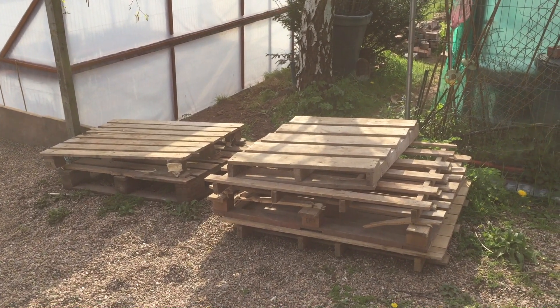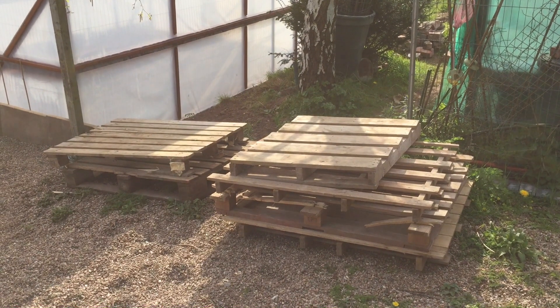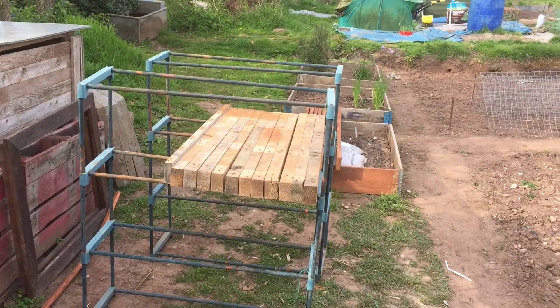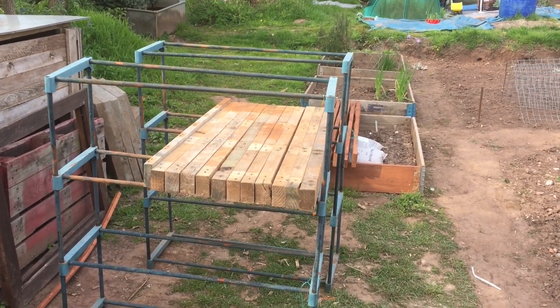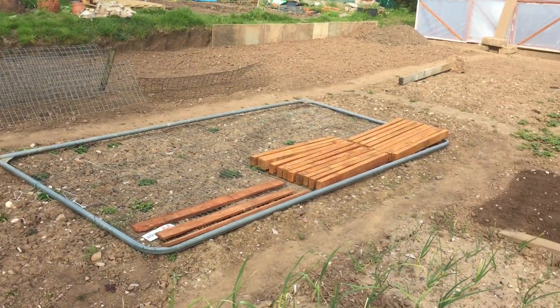These are some of the pallets that we get left occasionally and they'll be used to create the shelving I'm about to build. This is the pallet timber for the shelving, just getting ready for painting. You can see some of the ones I've already painted just over there on top of the metal fence.